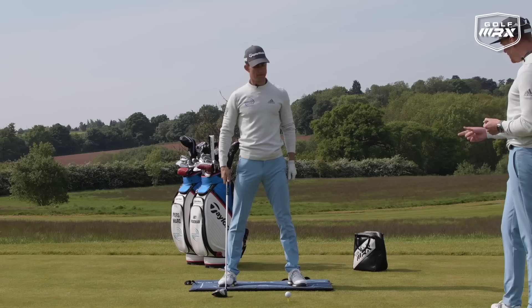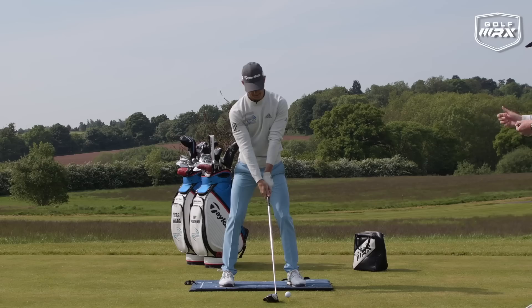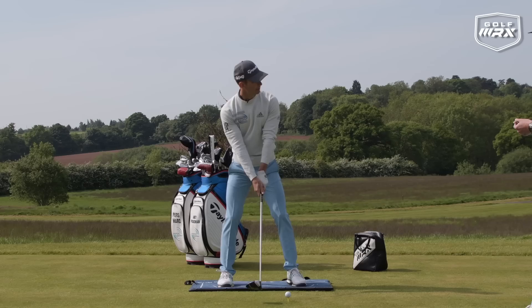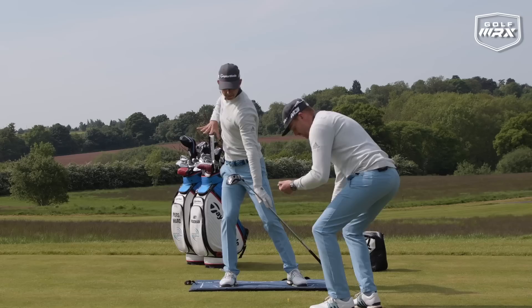Let's see you hit one, and we'll talk about the dangers that can happen when someone moves too much. Andy's going to hit the golf ball — you can leave the tennis balls in or just use them as a drill, but you can actually hit golf balls with them in. My focus there was purely on pushing and then pushing into that right leg.